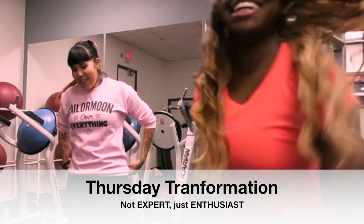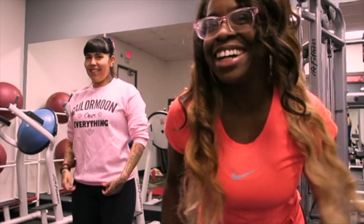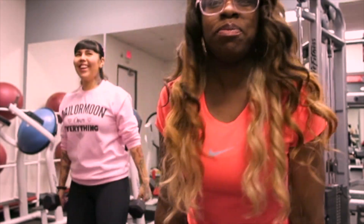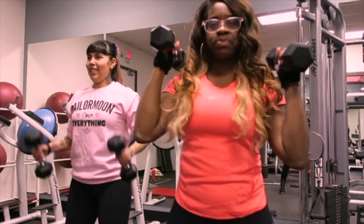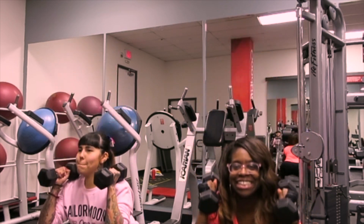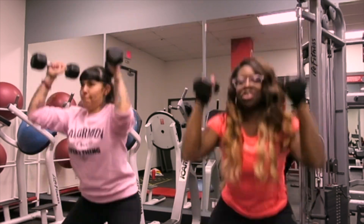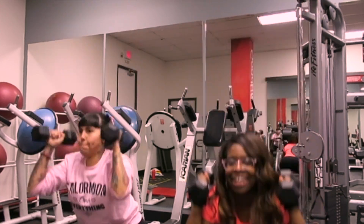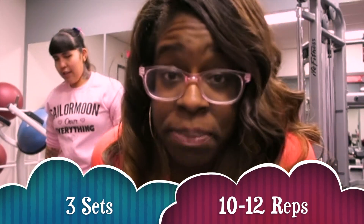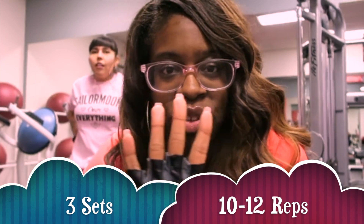So what are we gonna do? First move — it's called a squat lift, a squat push-up. We're gonna start like this and then go down. You're supposed to do at least 10 to 12 reps, but just for the video we're only doing five, so it's just gonna be a quick show.